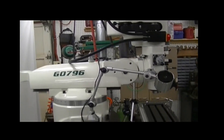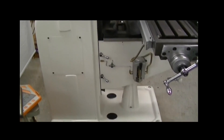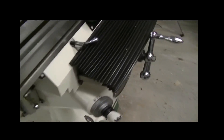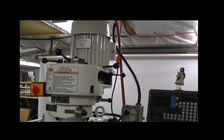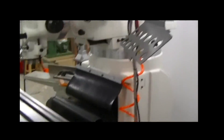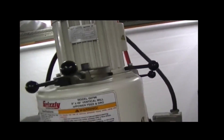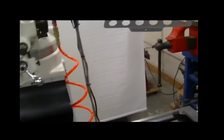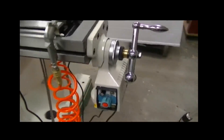This machine is pretty much a Bridgeport clone. It's extremely similar to the Bridgeport J-head — it's a belt drive machine with a knee, a table, spindle, and quill, all the stuff we're so familiar with on Bridgeports. Let's just assume it's a Bridgeport in features, except for what I'm going to tell you: it has a three horsepower motor, comes with a halogen work light, a DRO, and a power feed on the X axis.